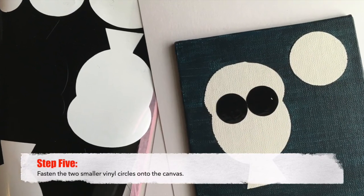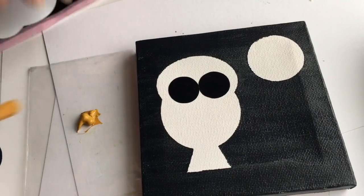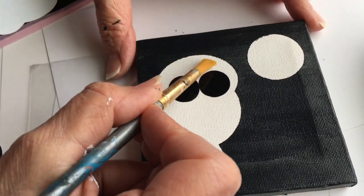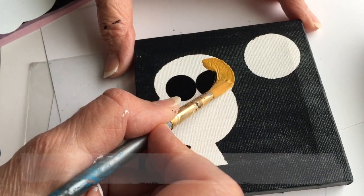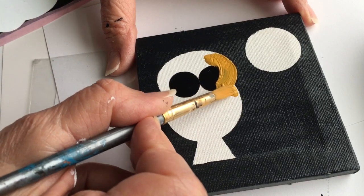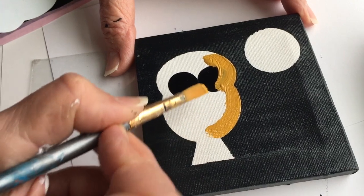Step five: fasten the two smaller vinyl circles onto the canvas. Get them nice and tight. Then you're going to take yellow ochre and simply do a nice smooth layer for the owl body. Notice the position of the paintbrush — there's a way to control that edge. Notice how I'm somewhat behind the paint and pressing it forward.